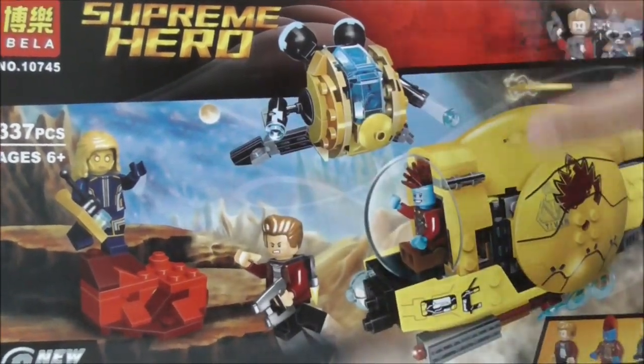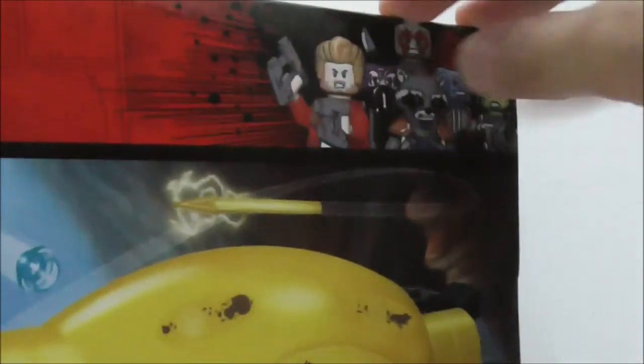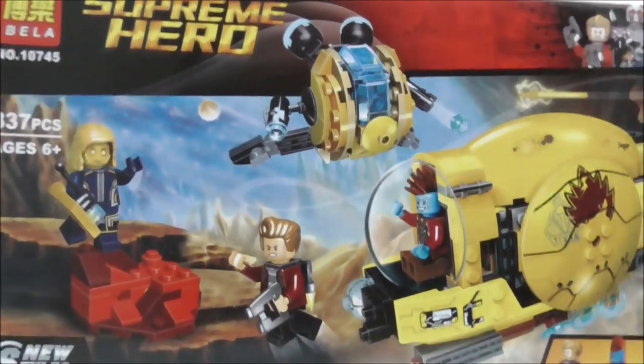They had to change it a little bit to avoid copyright, and the same goes for the art. They didn't copy the art — they just used their own with their own different pieces and stuff. This is the top; I'm surprised that there is no handle, but you have the actual size of Starlord. This is the side right here, and this is the other side which shows you the parts list.